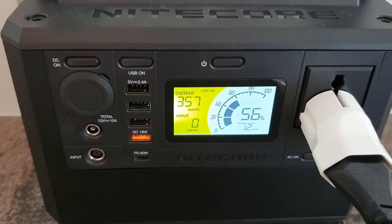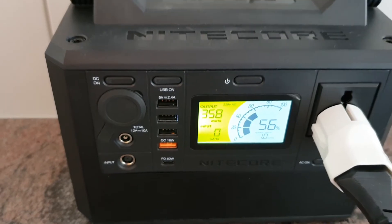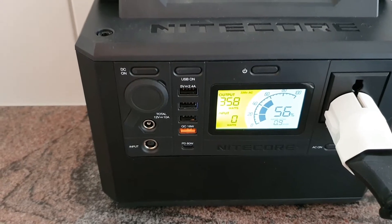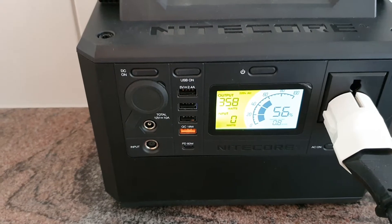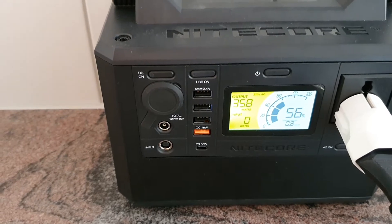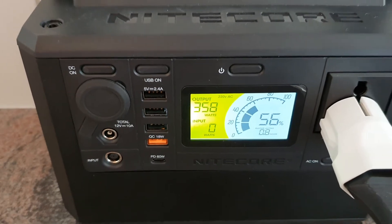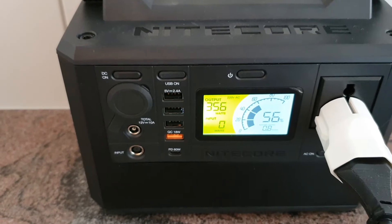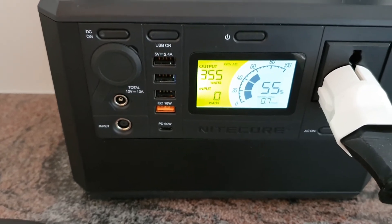The cooling fans have just started. On the last test, everything worked well — the oven was running for over 19 minutes without stopping. According to the manufacturer, this power bank provides 300 watts constant output and 600 watts for a short period of time.